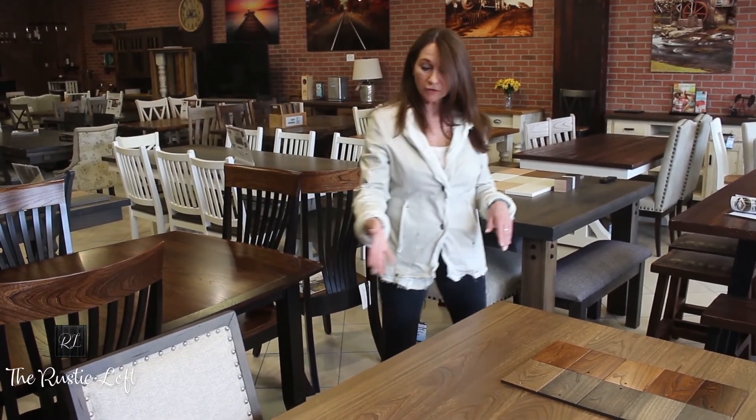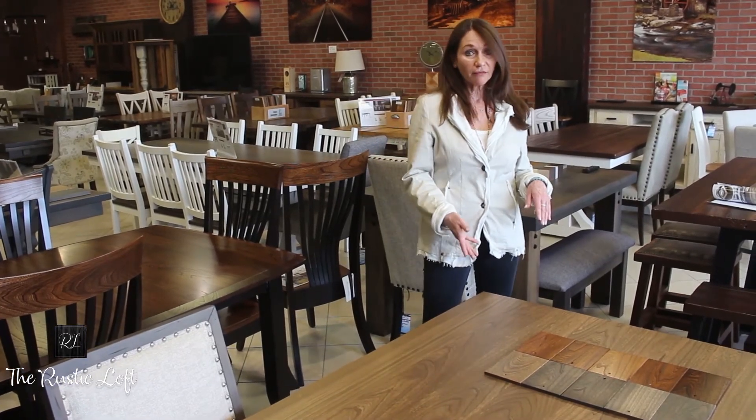As with all our tables, you can have a custom size. The table can be fixed, you can have the end company boards to extend the table out, you can have a straight edge, or you can have a live edge.